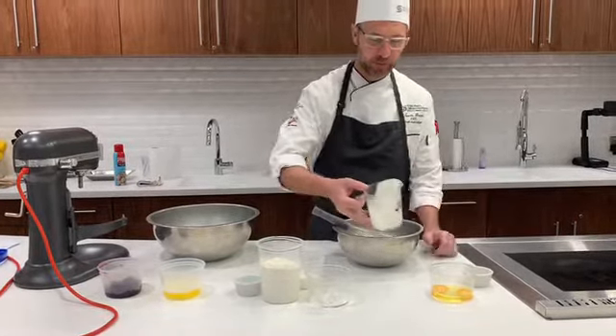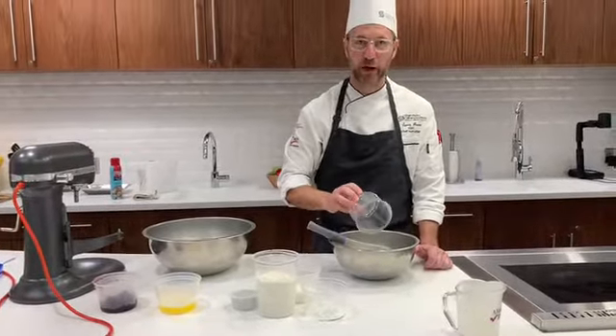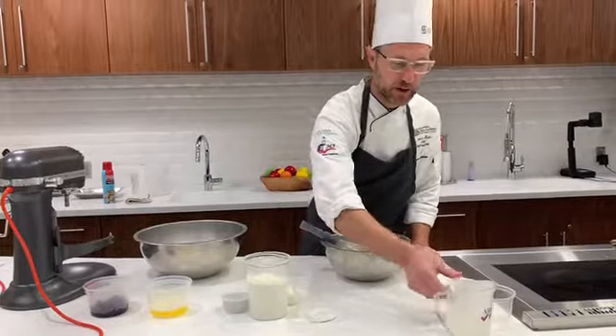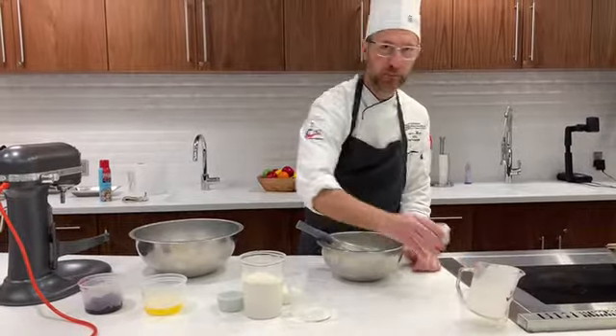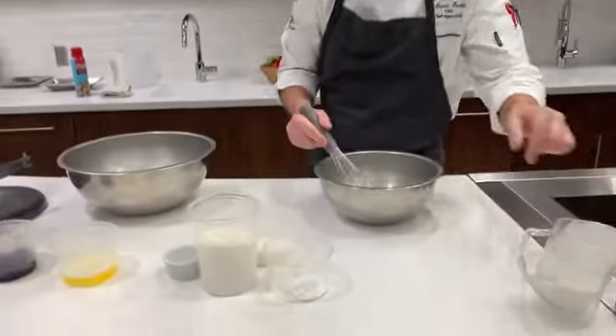Muffins are part of our quick bread category. All of our quick breads are made using a chemical leavener, so baking powder or baking soda. In this case, we have baking powder.